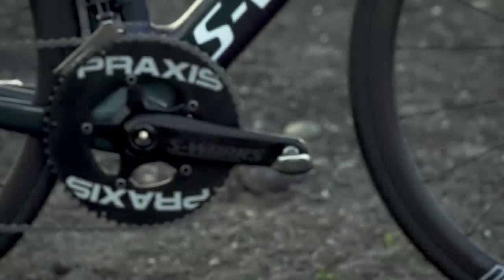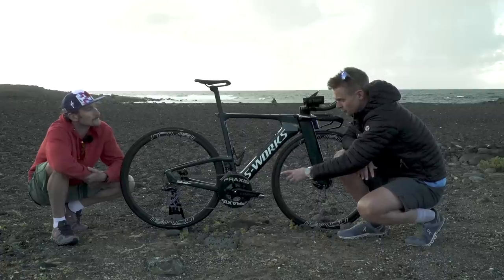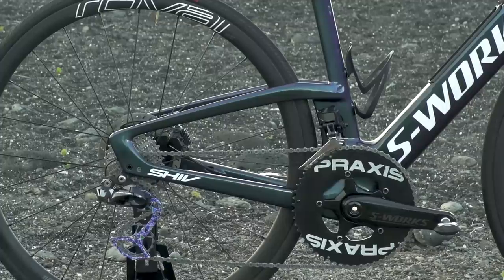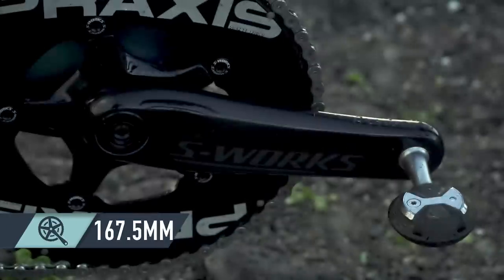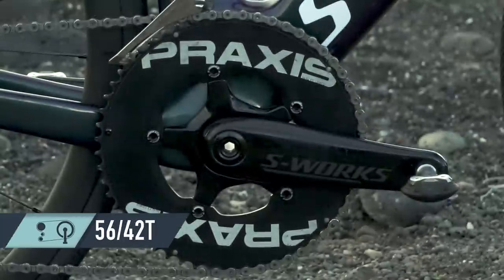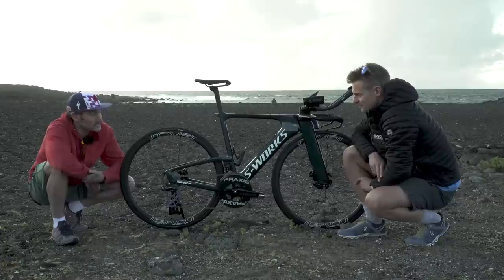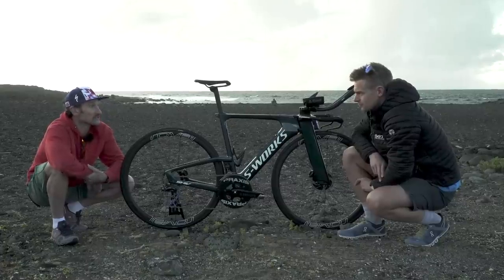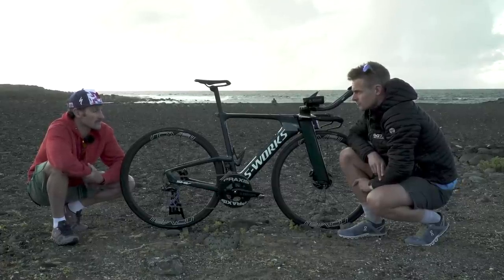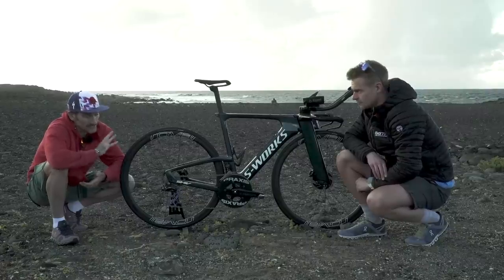Looking at the drivetrain area, Tim is running Praxis chainrings bolted together with S-Works power dual-sided power cranks — 167.5mm cranks with a 56/42 chainring setup. Praxis changes really smoothly and has been super reliable. The same chainrings are used for racing; only the rear cassette changes.